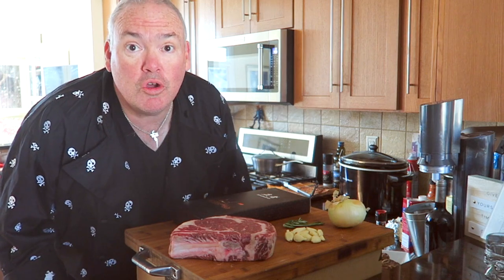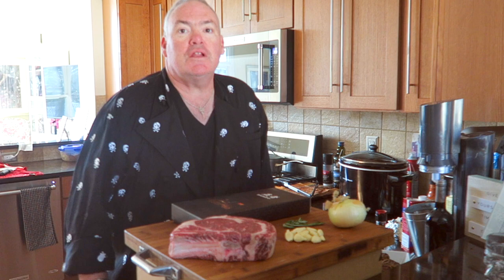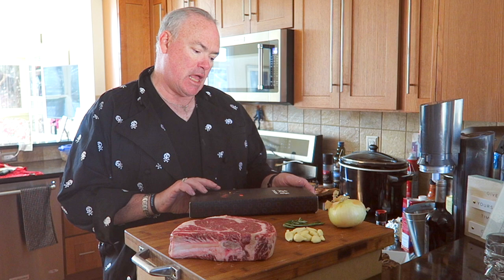Good day to you and welcome to Sweet Willy's Kitchen. This is our first video of the 2023 filming season and we're going to start this off with a product review. I was reached out to by the folks at Eno King to do a knife review.